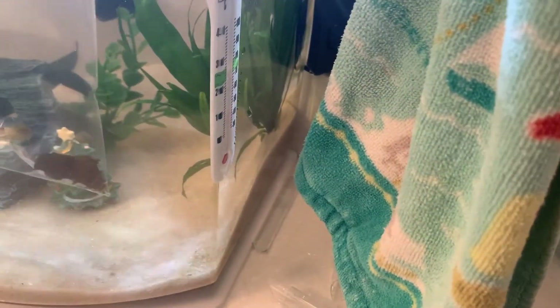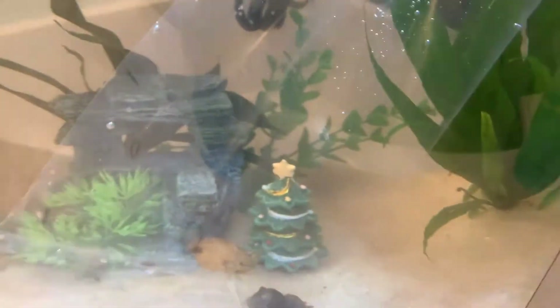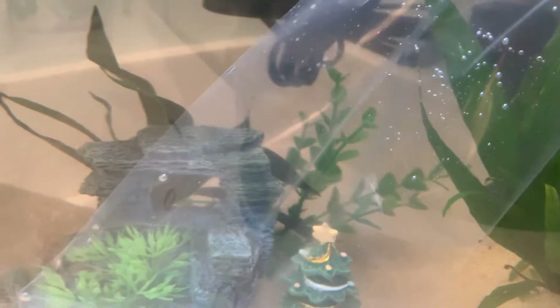Now all we have to do is wait another 15 minutes, then it's time to put these guys in the tank. I think I'm not going to dump the store water in — I'm just gonna take this net, scoop them out, and then plop them in the tank. I'll see you in another 15 minutes. I have plenty of room in this tank, and all I'm adding after that is a special fish — you have to guess. A video will probably come out tomorrow or this coming week.